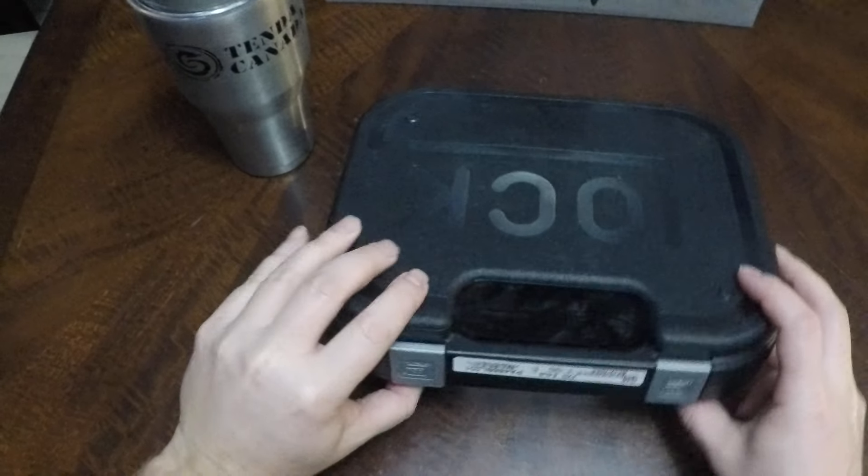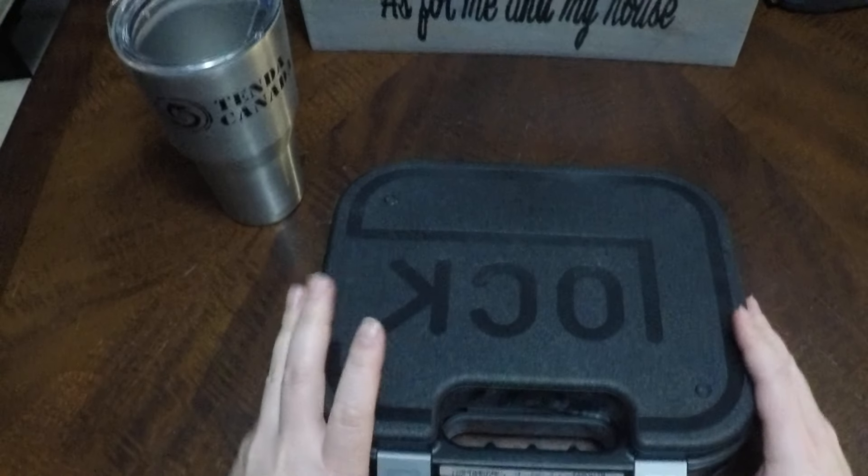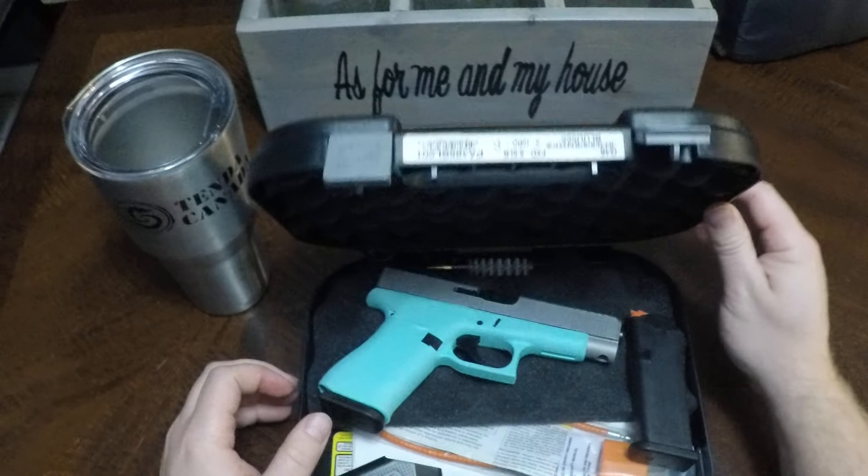New Glock 48, in Tiffany blue. Picked it up for my wife for Christmas. Let's see what it looks like.